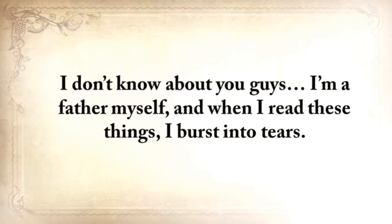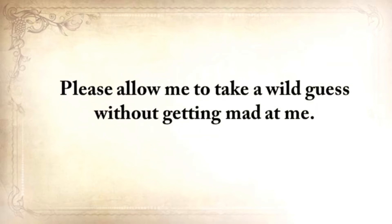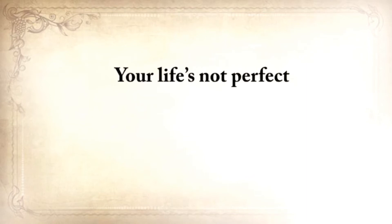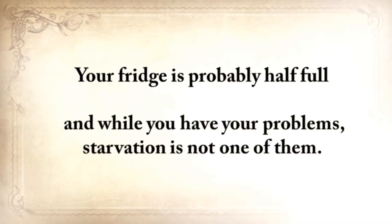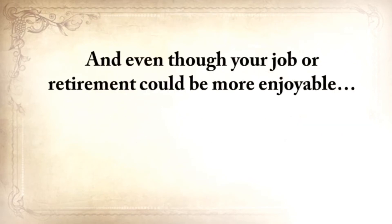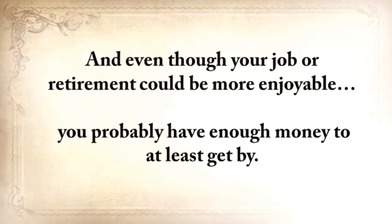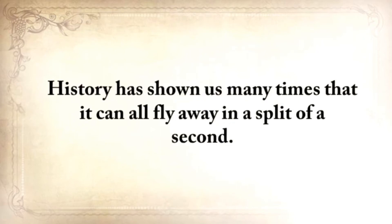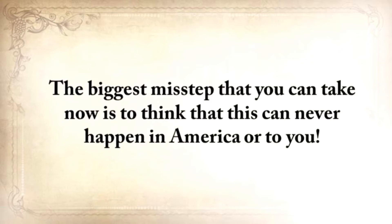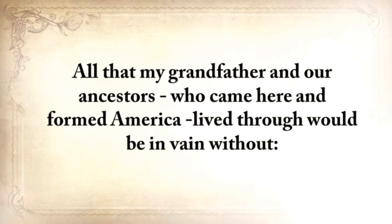Now, I don't know about you guys. I'm a father myself, and when I read these things, I burst into tears. Please allow me to take a wild guess here without getting mad at me. Your life's not perfect. But at least you have a computer or a mobile device to watch this video on. Your fridge is probably half full, and while you have your problems, starvation is not one of them. But make no mistake taking this for granted. History has shown us many times that it can all fly away in a split second. The biggest misstep you can take now is to think that this can never happen in America or to you.